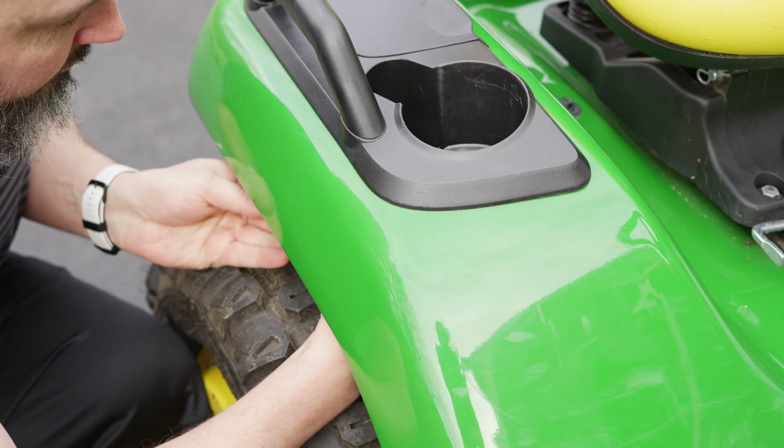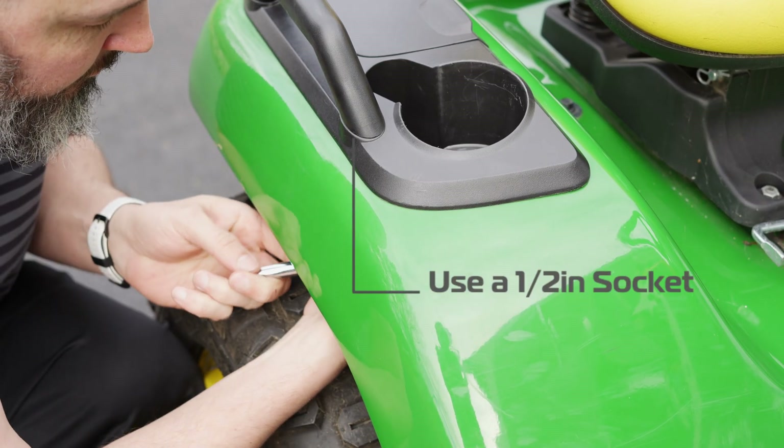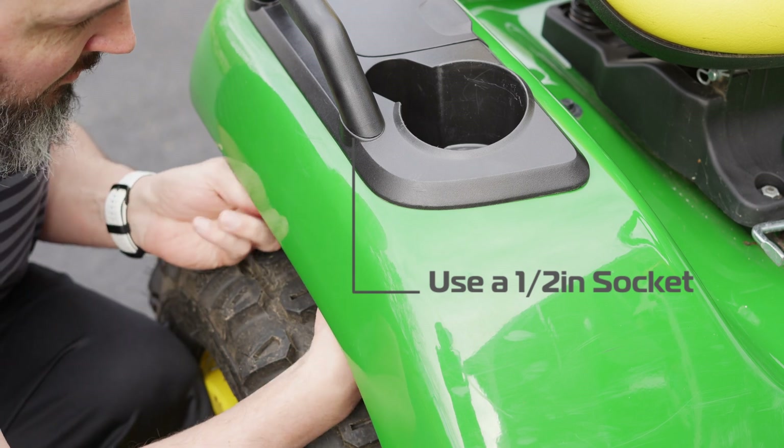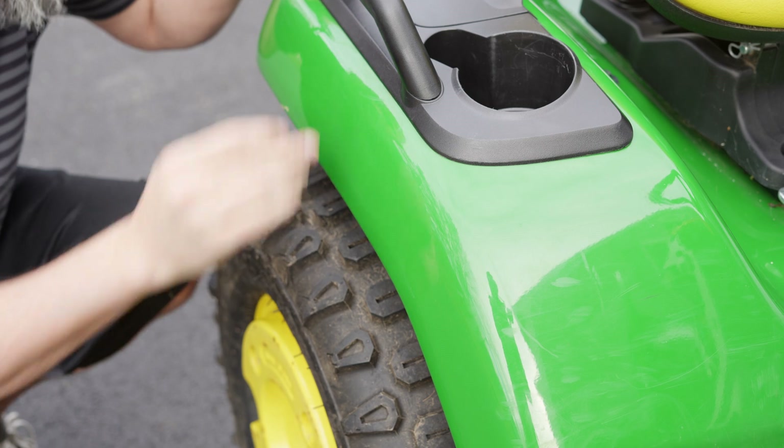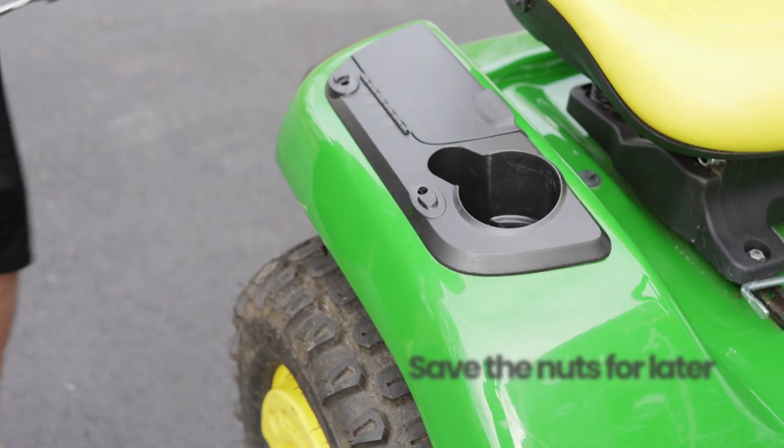Let's start by mounting the joystick. Remove the cup holder. Use a half-inch socket to loosen and remove the two nuts holding it in place. Then pull it up and out. Save the nuts for later.